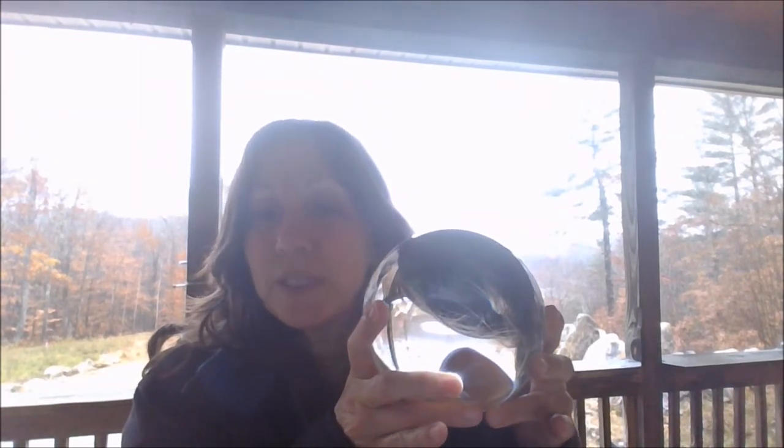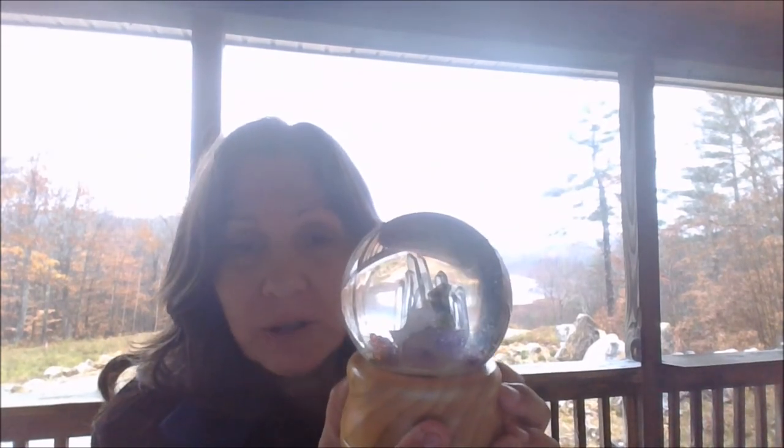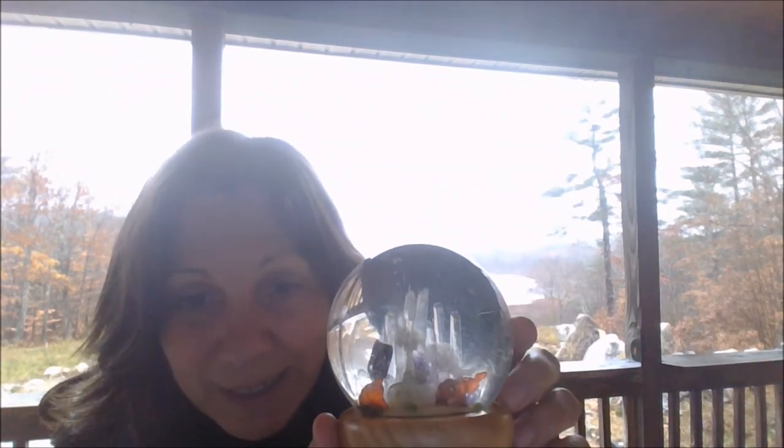One of my favorite things to scry with or to manifest with is a crystal ball. At bonitowoods.org I have an entire free series on working with crystal balls and pendulums and the like, so you can go in there and get that. This is one of my favorite crystal balls — it has little elephants in it.